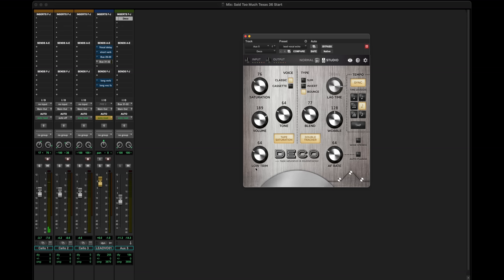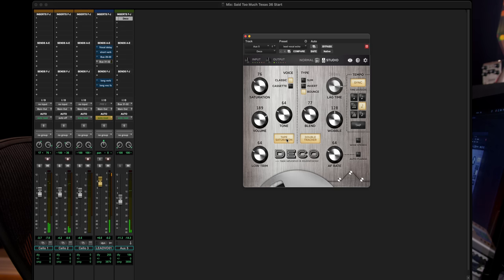Now listen to the difference with saturation on versus off. You can see that what the saturation is doing is giving you a bit more presence and immediacy on the repeats, so that when the cellos stop plucking you hear just a little bit of that echo off the left speaker, which is really cool.